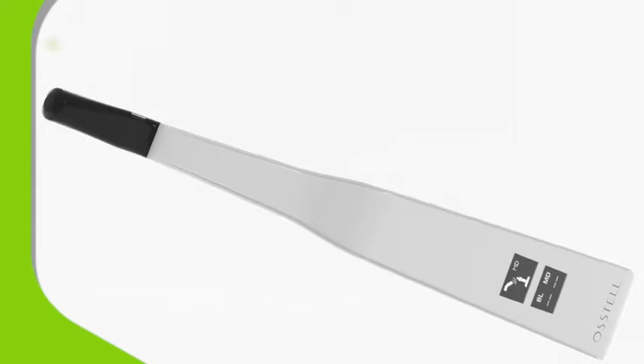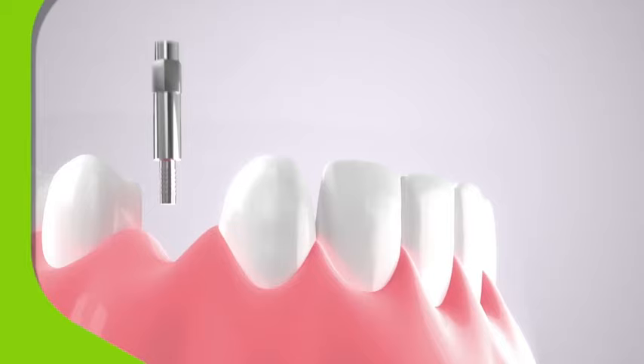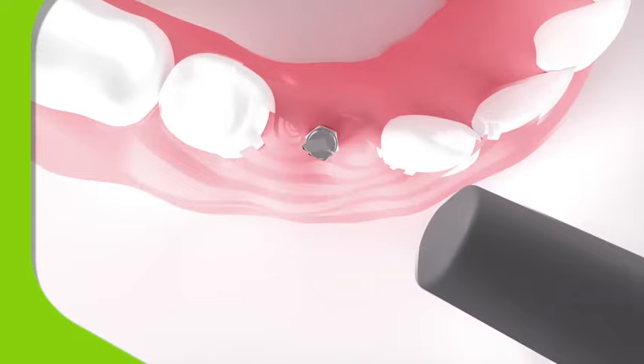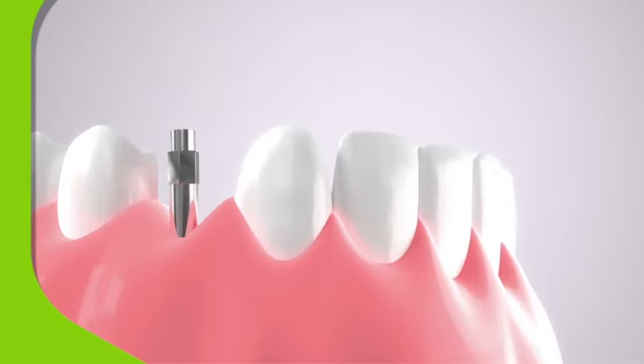The Ostel Beacon is easy to carry, compact and wireless. For swift, non-invasive diagnosis of implant stability and osseointegration, simply screw a SmartPeg into the implant site, take a reading, then check again from the other direction. Such precise information leads to well-informed decisions about implant stability.